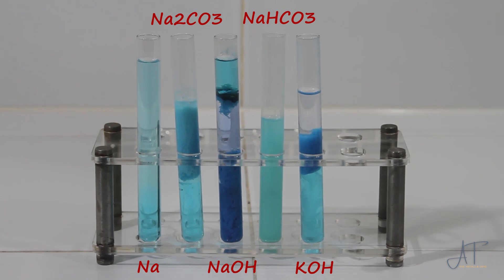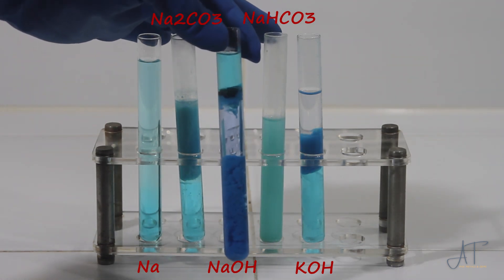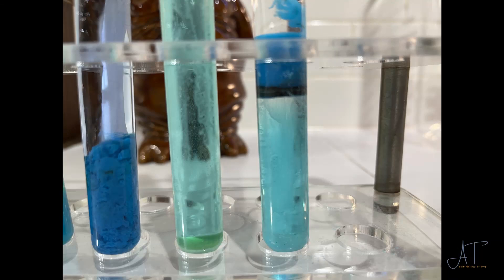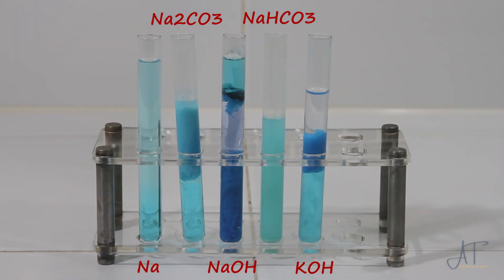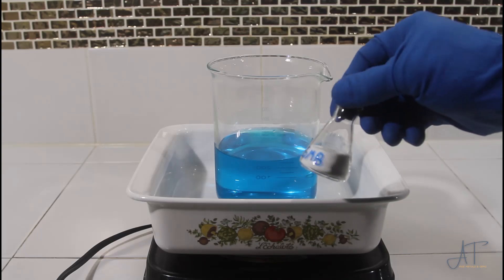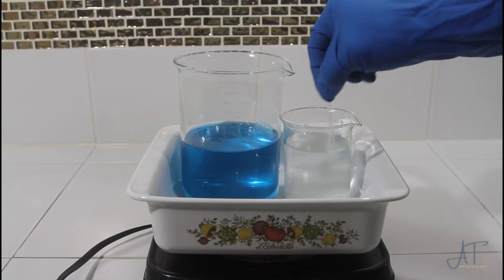Those are some pretty interesting results. The sodium hydroxide actually shows a black precipitant at the top of the test tube here, so there is a contamination that shows in that. And after letting these test tubes sit for about an hour, the potassium hydroxide also showed that same black precipitant. It's best to deal with this little black stain now instead of reusing our copper sulfate over and over again. While I go figure that out...